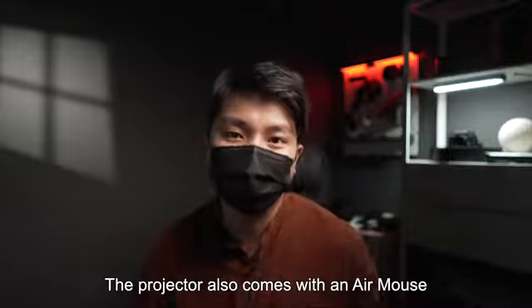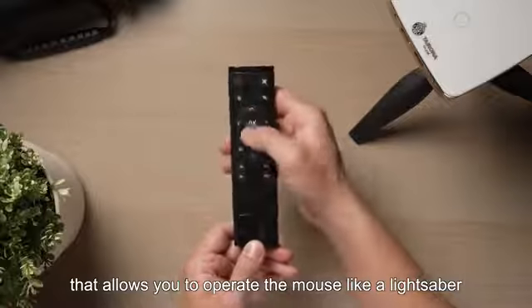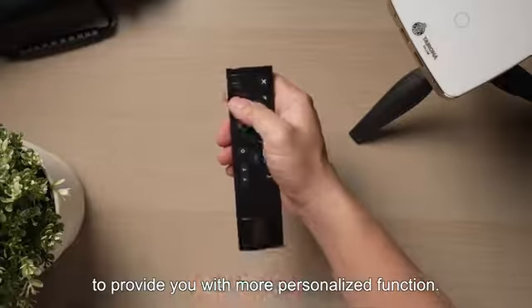The projector also comes with an AirMouse that allows you to operate it most like a lightsaber, to provide you with more personalized functionality.